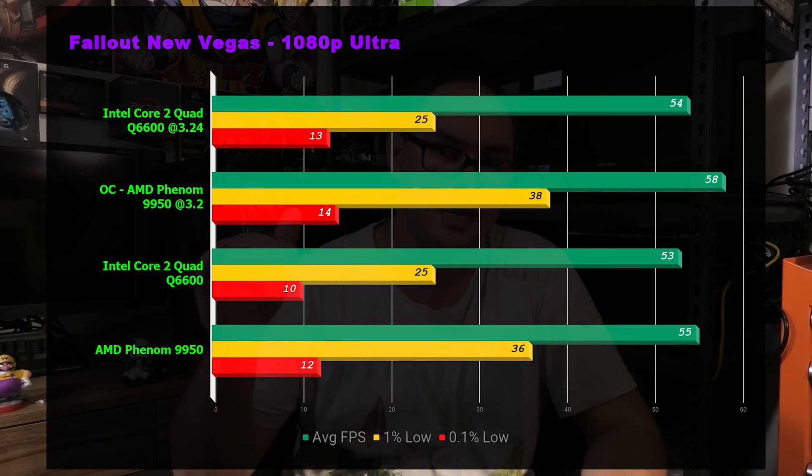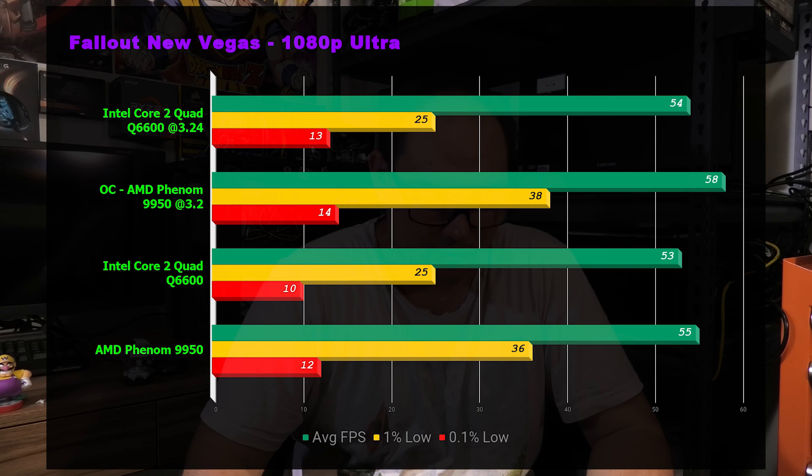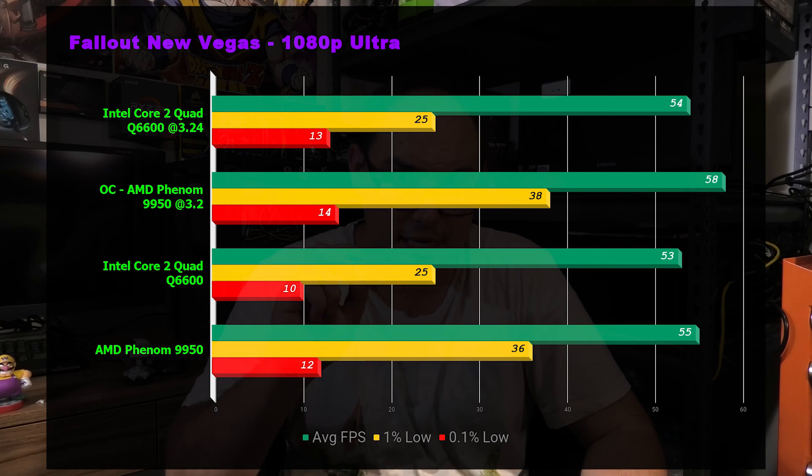Next was Fallout New Vegas — also likely a bottleneck at Ultra 1080p. It's in there for historical purposes since these CPUs were being benchmarked on this game at some point in their lives. There's a frame cap of 60 FPS on the engine, and scores were 54, 58, 53, and 55. The Phenom actually takes a slight lead here, probably because it's a little better at multi-core workloads.